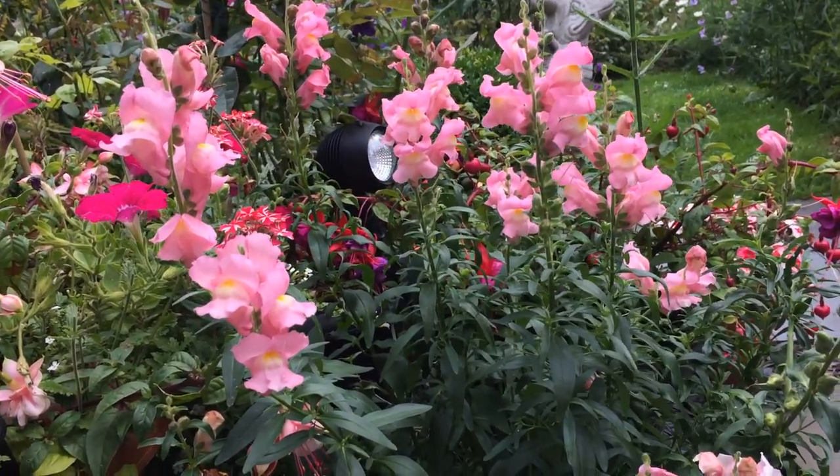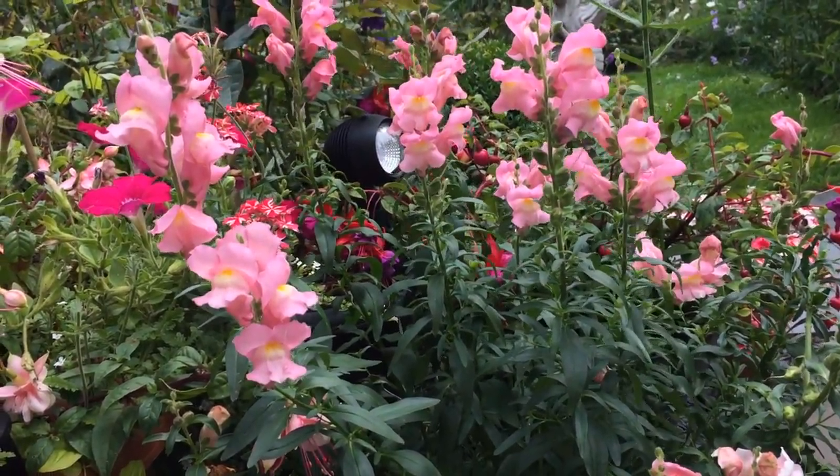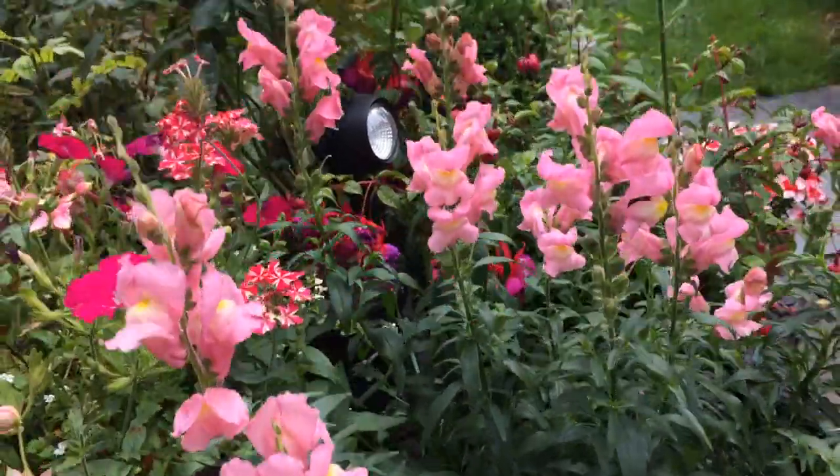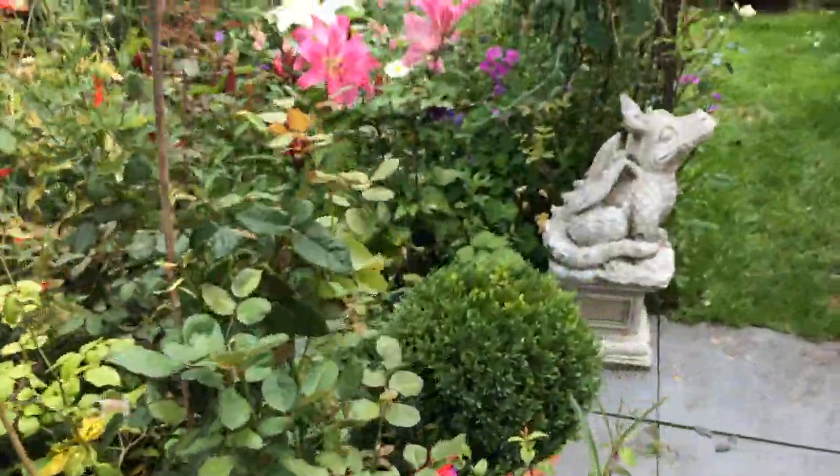I also have these growing next to a rose called Olivia Rose Austin, but Olivia isn't out at the moment. I shall show you the snapdragons.